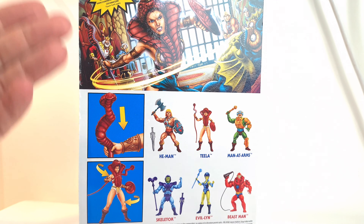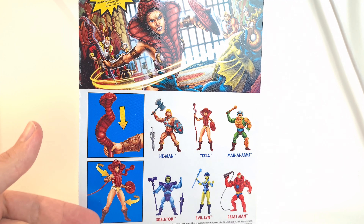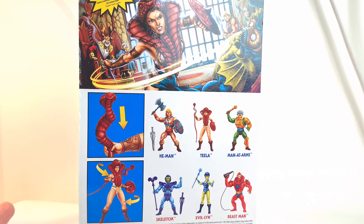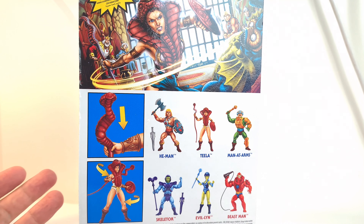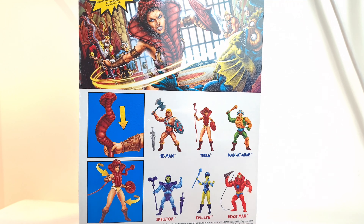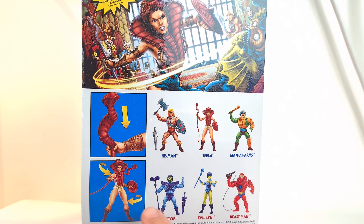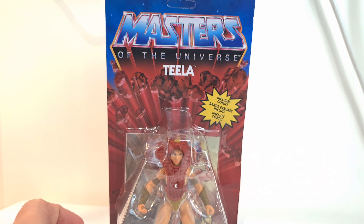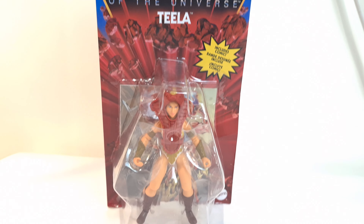It says it comes with this comic and it shows you some of the accessories that are included — all the same sort of accessories that she came with originally, I think. And then all the other figures in wave one. So without further ado, we'll open up the packaging and take a look.